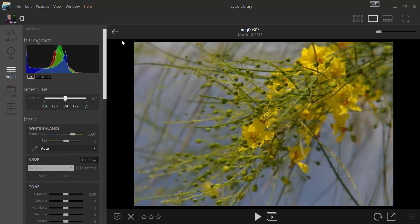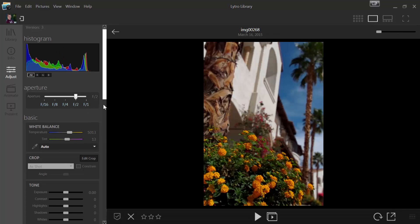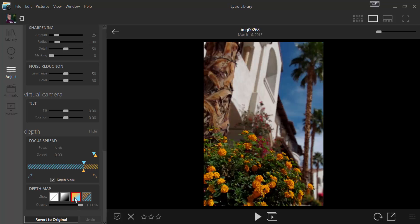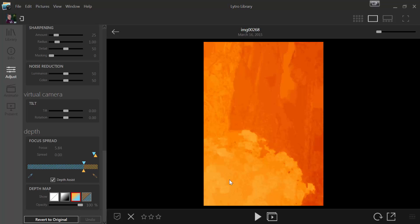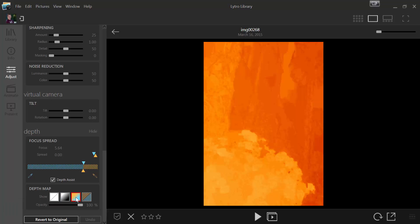Let's go ahead and go to another sample image. This one, if I look at it, doesn't have especially good depth — everything is kind of in the background. I didn't do an especially good job with the depth on this one. You can see it's all orange; there's no blue. So that's kind of a bad thing.